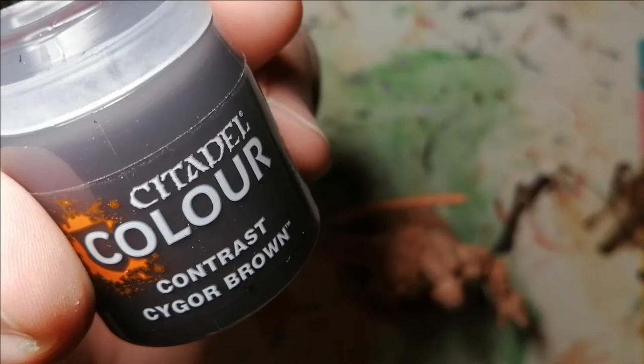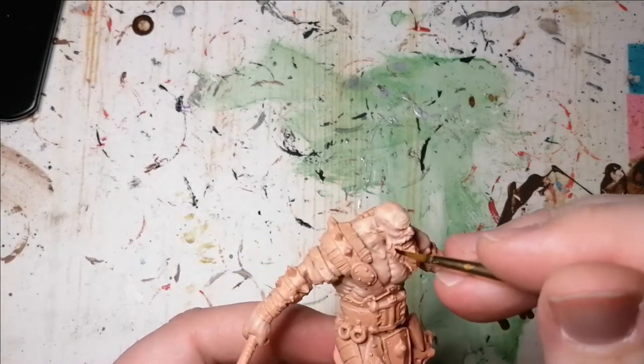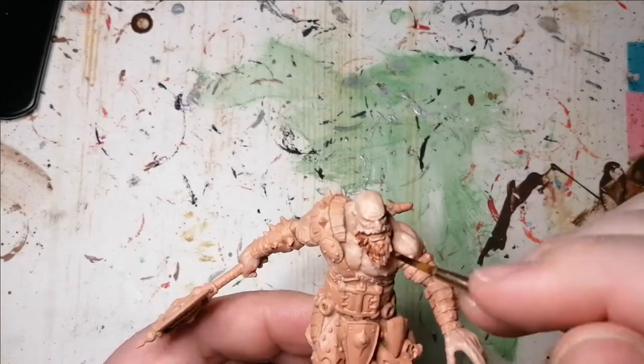Now I move to a Citadel Color Contrast Sygore Brown, and this is for his beard. I actually forgot to do his eyebrows and I will do them around the end of the video.